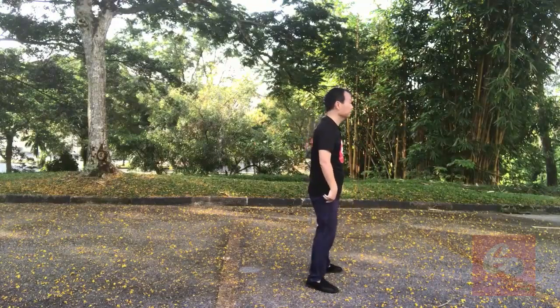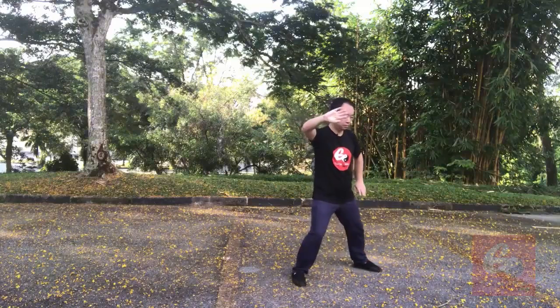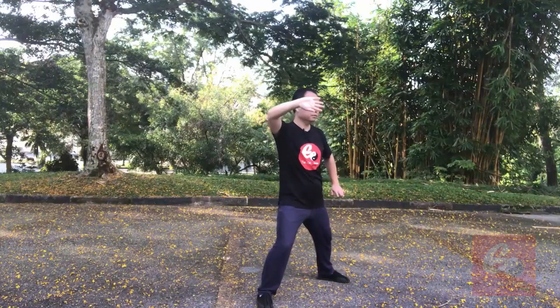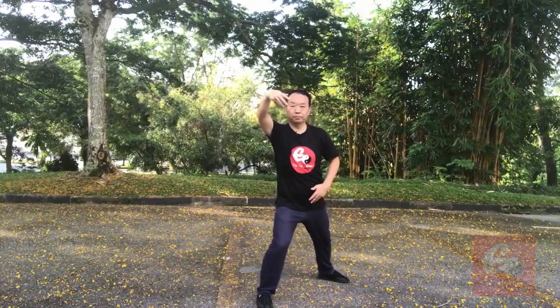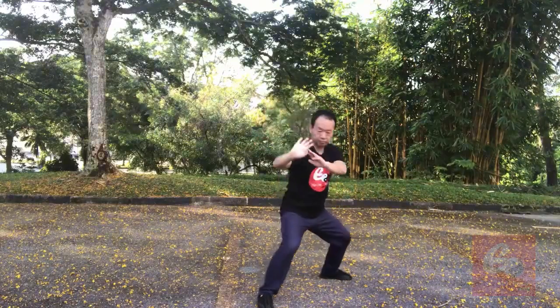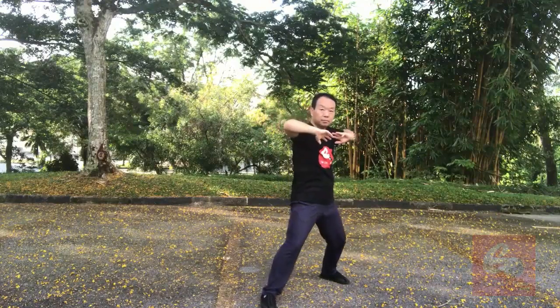Okay, last time. From Lan Zha Yi: one, two, three, four, five, six, seven, eight, nine, ten, eleven. Okay, see you in the next posture.